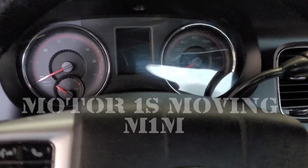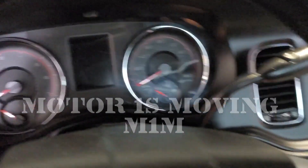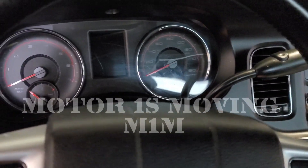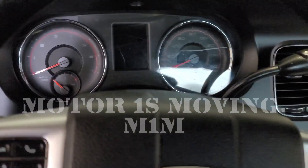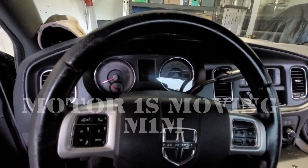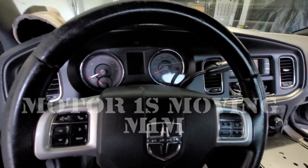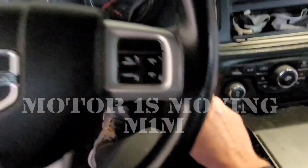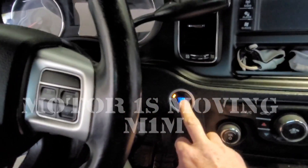We get into the vehicle and already we're having a problem with the electricity to the car. There's nothing on the dash, no issue, no connection, even though the door is open. When you do that with a Dodge, especially a Charger, it's supposed to come on as soon as you open the door. So we push the start button and nothing happens.